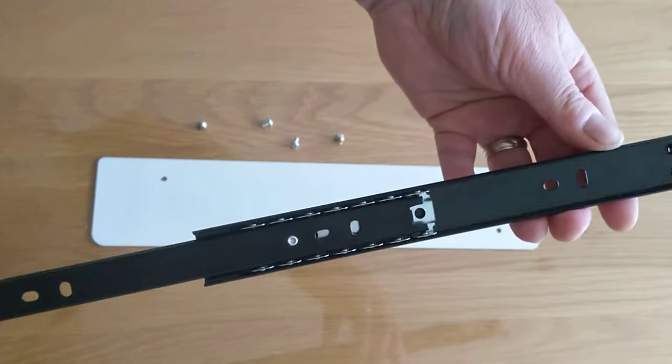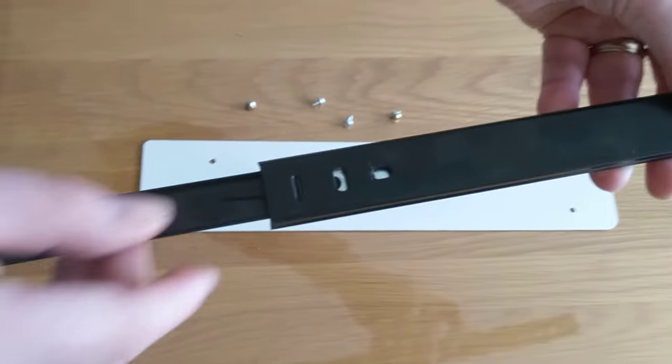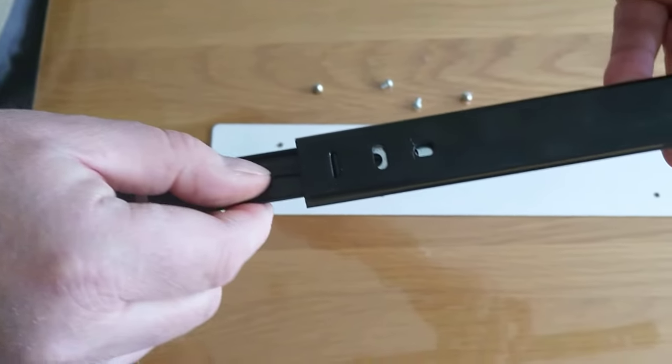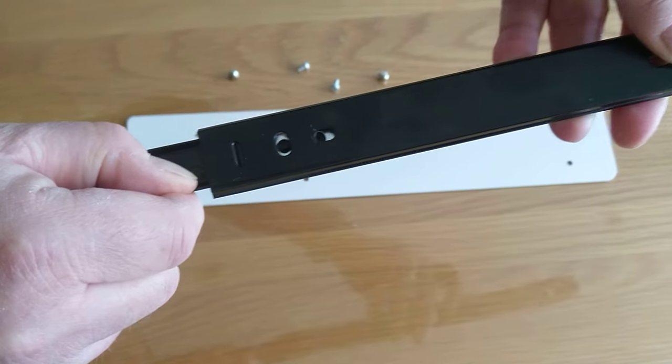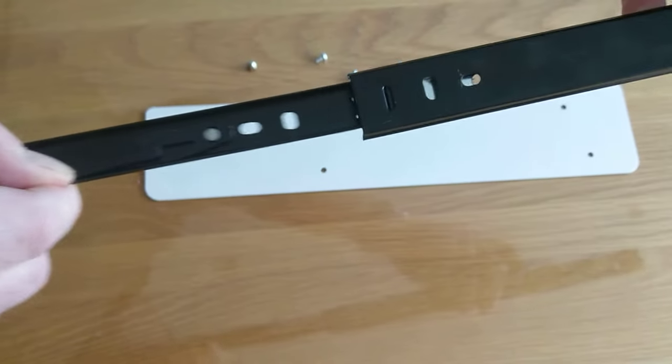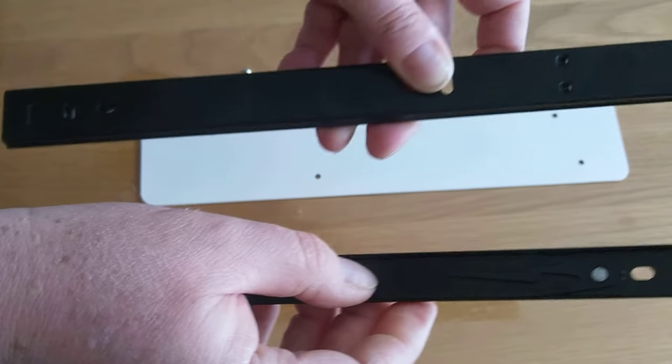To separate the two, turn over and here you can see a little plastic clip with a sharp point to it. You just squeeze that in this direction and then pull out from the outer runner.